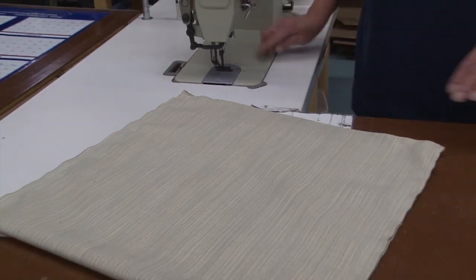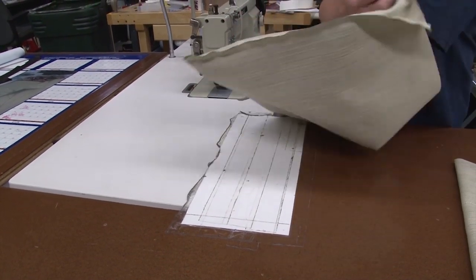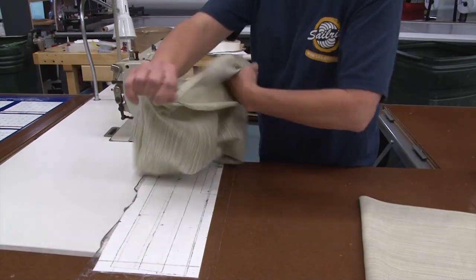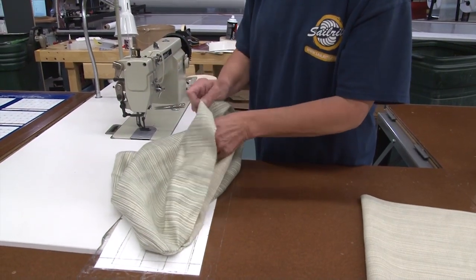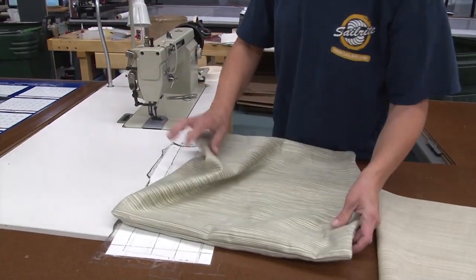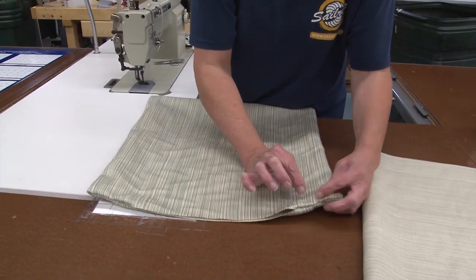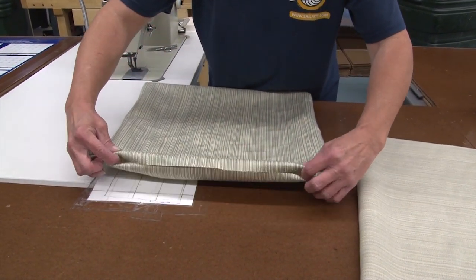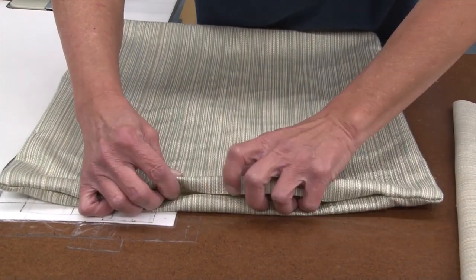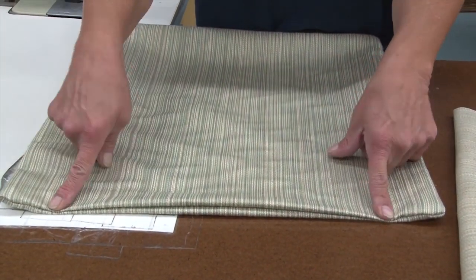Now what we have is our square cover with an opening, and we're going to turn it right side out. Once you get it turned, we're going to put the pillow form in. It helps that we went around the corner and sewed in about two inches, because once we get the form in, we're going to fold both sides in a half inch, lay them together, and that's how we're going to close it up from here to here.